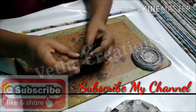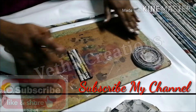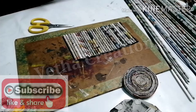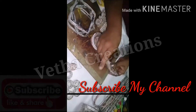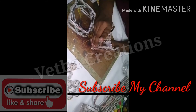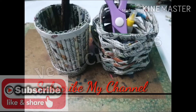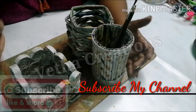Paste the glue. Let's fold it for a few seconds. Thank you for watching this video.